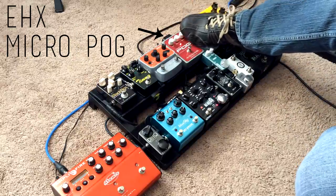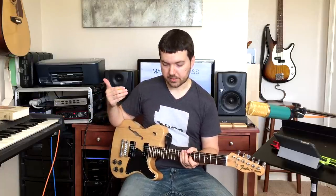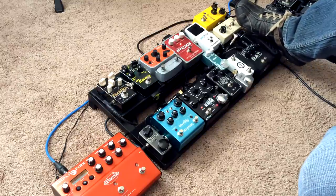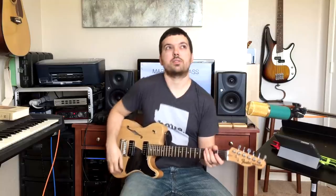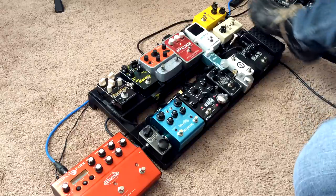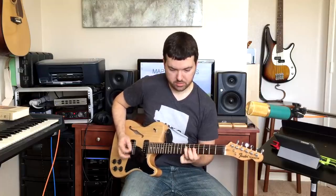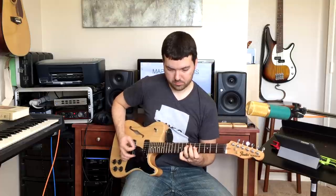Next up I have my Electro-Harmonix Micro POG, which I don't use a ton. When I do, it's pretty much always just this octave up right here. It sounds cool on leads sometimes — it helps you jump out of the mix a little bit. And on swells, you sound like an organ. There's at least one song I use it for, for kind of an Arcade Fire sounding, like vintage 12-string sound.